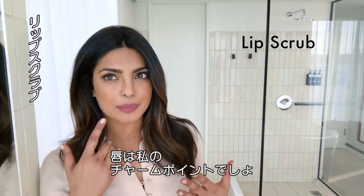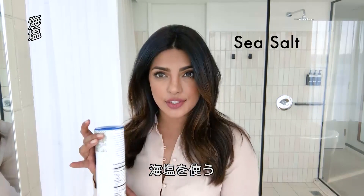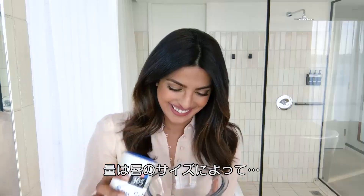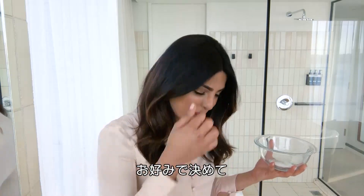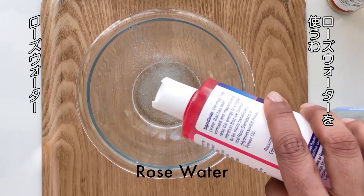So we're gonna do a lip scrub. As you can tell my lips are one of my more prominent features. You take a little sea salt — depending on the size of your lips, you can decide how much to put — 100% pure vegetable glycerin and then a little bit of rose water, so it's gentle on your mouth.